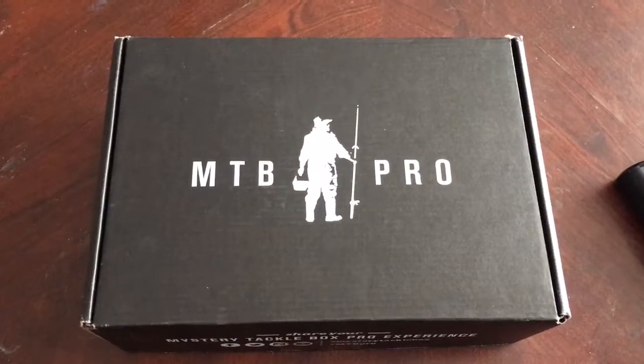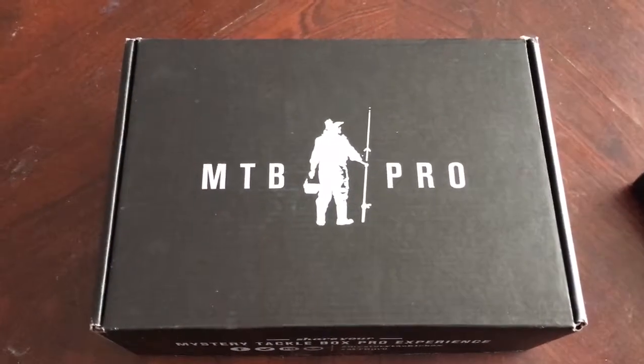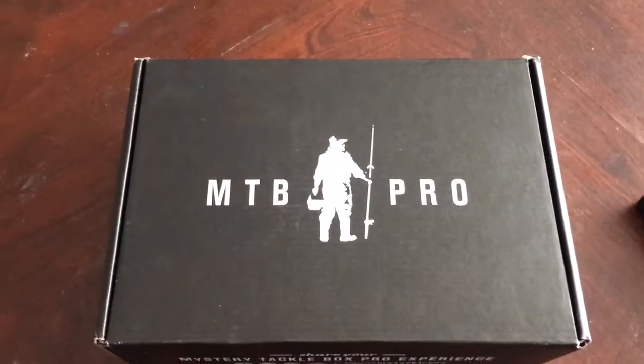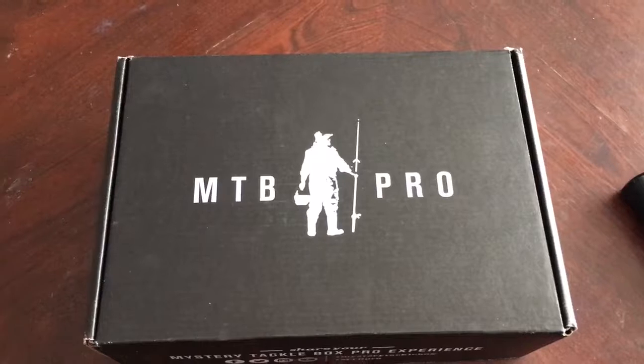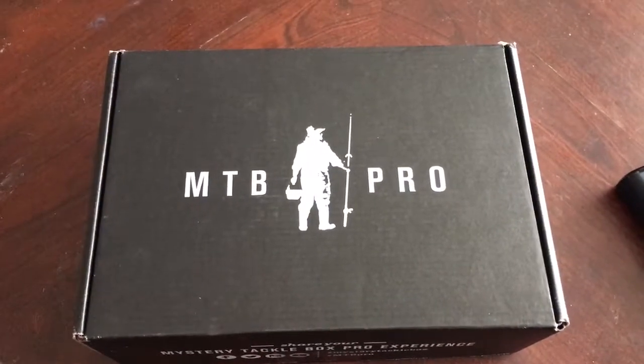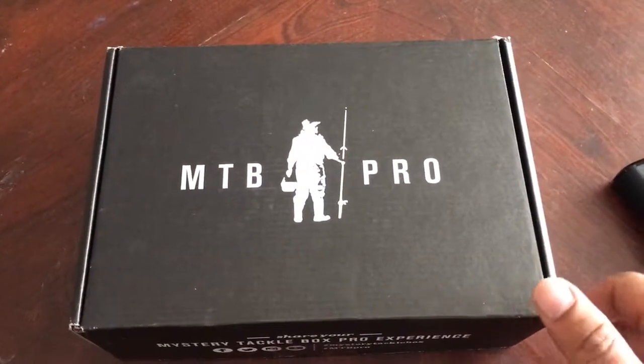Usually it's gun videos. This time it's going to be the Mystery Tackle Box Pro. I do fish — I fish frequently. Never done a fishing video, though. But I figured now that I've started subscribing to Mystery Tackle Box, I'll do my first box.